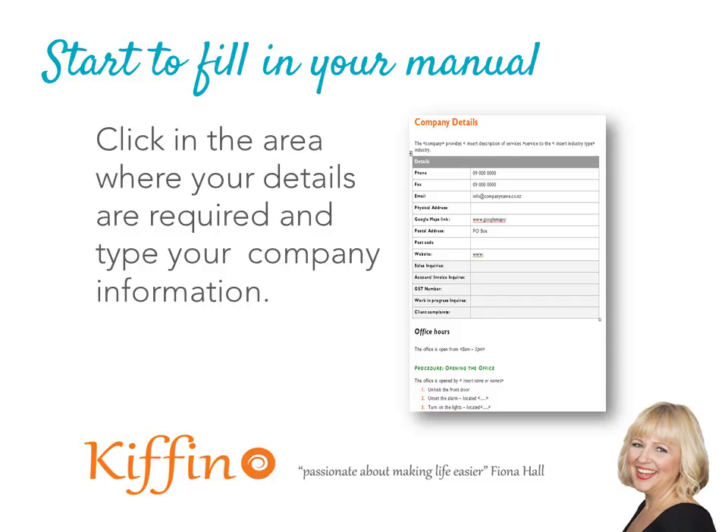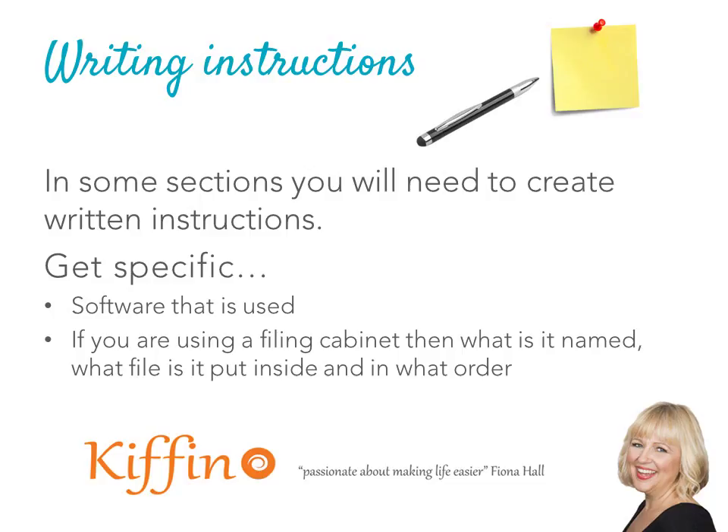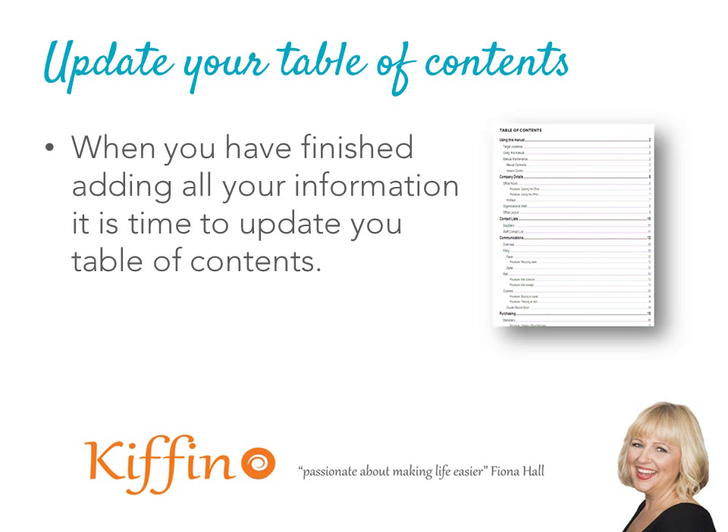Here's an example of one of the pages in the manual. You just click in the relevant cell and start typing. We also have procedures throughout, and I've made these really easy — I've started the sentence and you just need to complete it. There's a prompt where needed. For example, 'unset the alarm located' — meaning where is the alarm located. When writing instructions, make sure you're really specific about what software you're using and the location of physical objects, like your filing cabinet and which drawer.